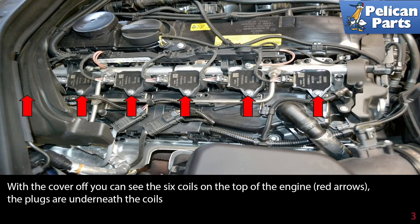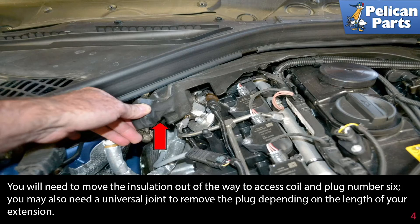With the cover off, you can see the six coils on the top of the engine indicated by the red arrows. The plugs are underneath the coils. You will need to move the insulation out of the way to access coil and plug number six.